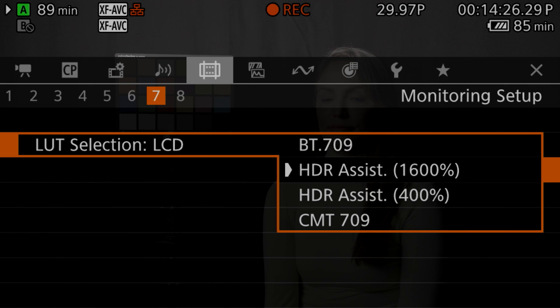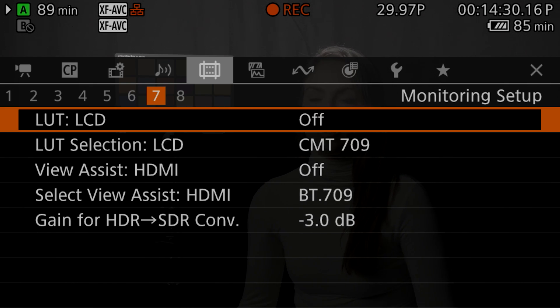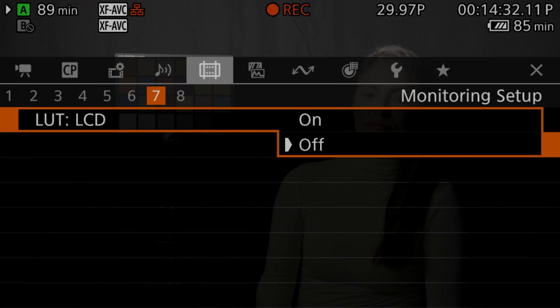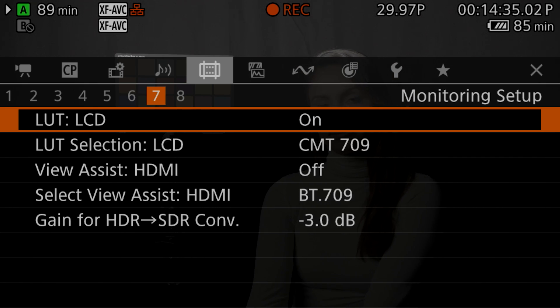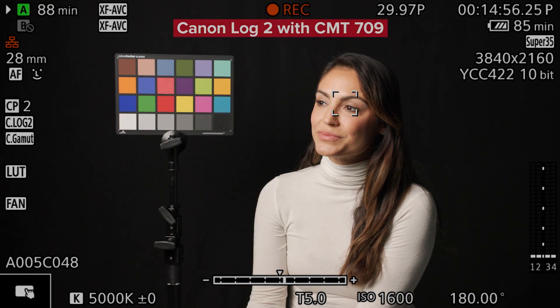We've also added a new viewing LUT called Canon Monitor Transfer, or CMT 709. Unlike a picture profile, the viewing LUT isn't saved into the recorded file, but rather it allows you to see on set how your video will look when viewing on a Rec. 709 compliant monitor and recording in Canon Log 2 or Canon Log 3. This is a great starting point for any color grading and facilitates making adjustments while filming, reducing the need to fix it in post.